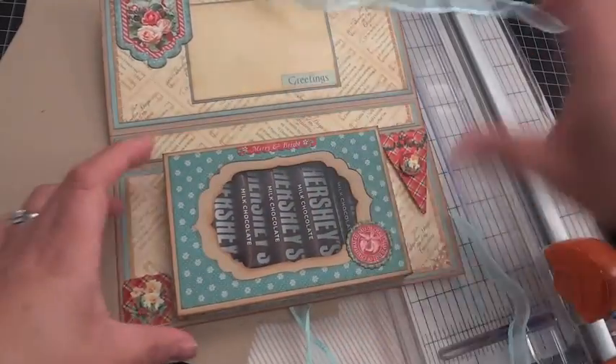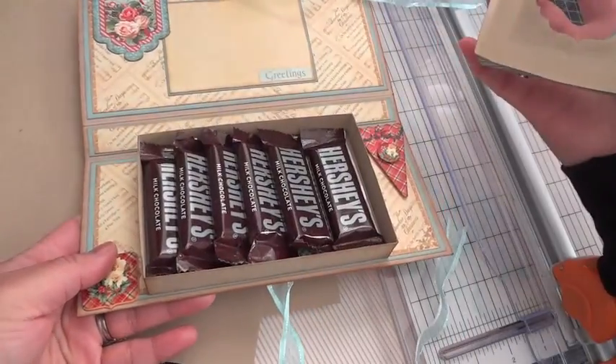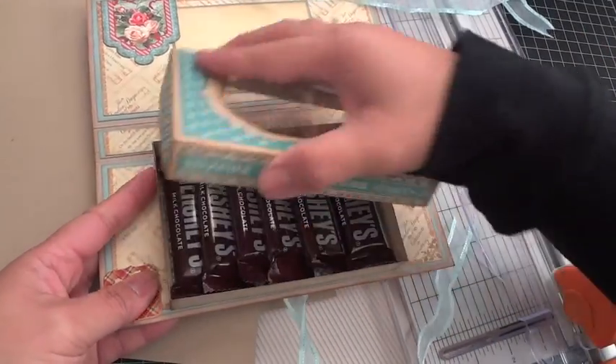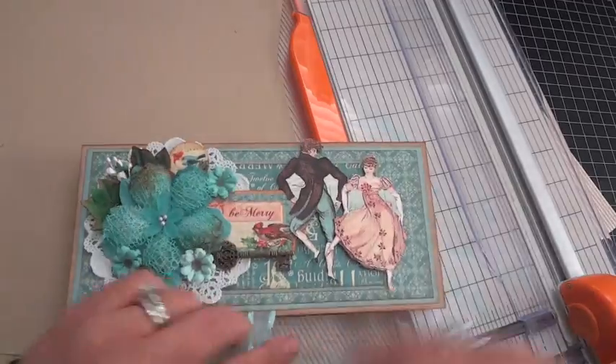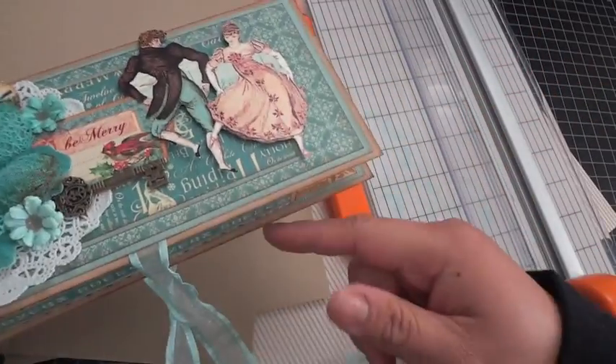It looks like that, and then inside is a box that you can insert a treat or a gift for your loved one — it's perfect for this holiday season as a little stocking stuffer. I just threw some Hershey's in there, but you can put pretty much anything in here: a gift card, Godiva chocolate, whatever you'd like. I'm going to show you how to create the outer part of the card as well as the box and give you all the measurements.